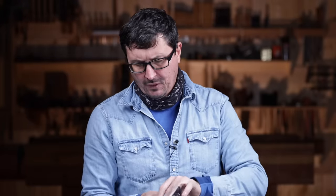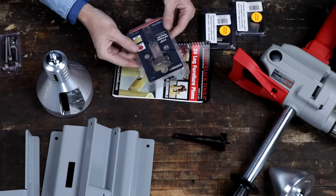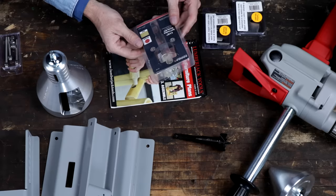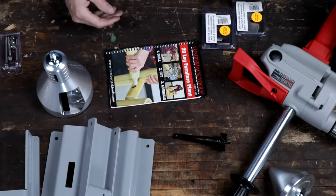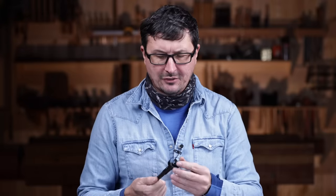Here is the tenon tool right there, which is just an inch and a half self-feeding auger. Self-feeding auger, hex shank. Looks like it's USA made, looks like a quality item. We will see. Sometimes those self-feeders are a little bit aggressive — they get a lot of tear-out on the other side — but we'll see about that.